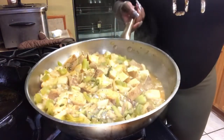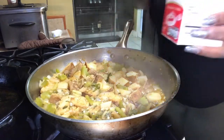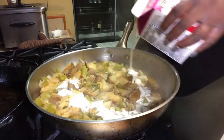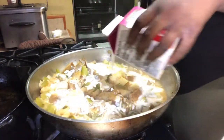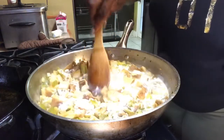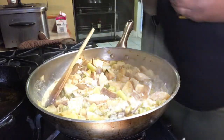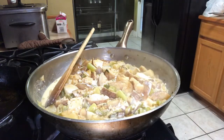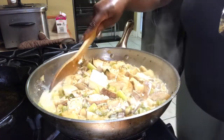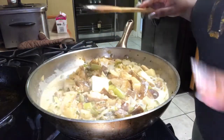Our potatoes are almost done — we're going to drain some of the juice off, then add just a little heavy cream to the potatoes, about half a cup, and a tablespoon of butter. We're going to let this cook about five more minutes and it's completely done.